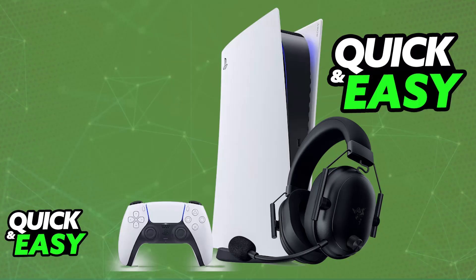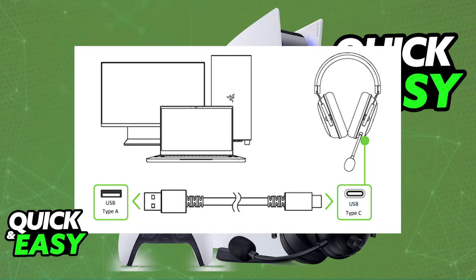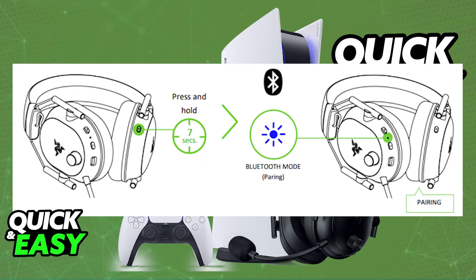If it doesn't work right away, you can try first doing a wired connection — so instead of using the cable to plug in the wireless dongle, just plug the headset directly into the PlayStation 5. One end of the USB-C cable goes into the PlayStation 5, and the other into the headset. Once this is done, see if a connection is established, and then try doing it wirelessly. It should work natively.